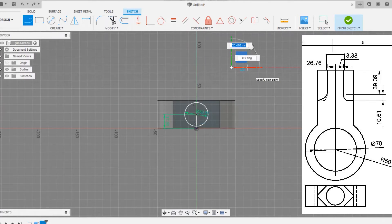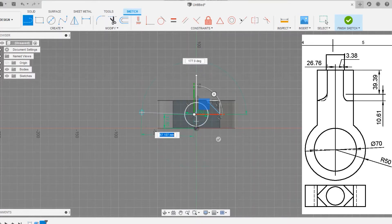The two lines are going to be equal. Choose the equal option to make the triangle equal. Now make the triangle collinear with the rectangle face, and we are going to mirror that rectangle to all three sides.